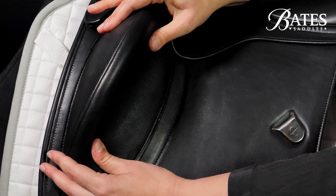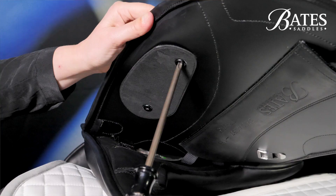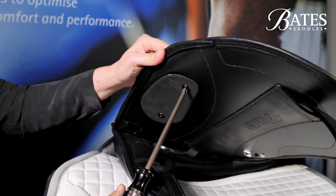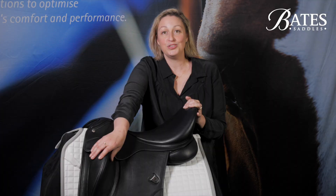Once you've settled on where you want the block to be, you can tighten the screws and secure it into place. All adjustments should be made with the saddle off your horse, and removing your mounts will also make that easier to handle. You just need to make sure you've got the right size screwdriver, which is the crosshead or Phillips head size three. I think this has been a significant evolution in saddle design, particularly in dressage. If you haven't experienced the power of a flexi contour block to enhance your riding, I really urge you to try it for yourself.